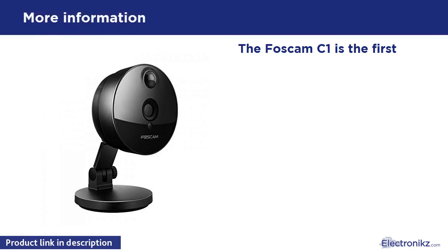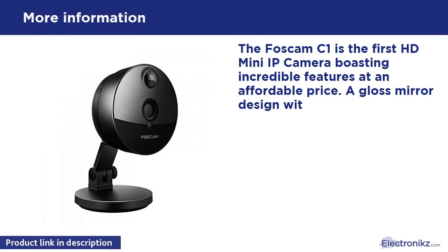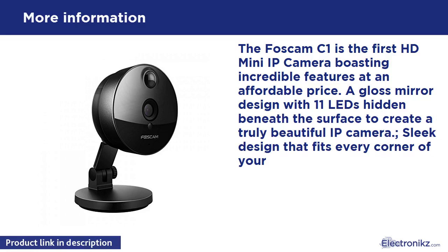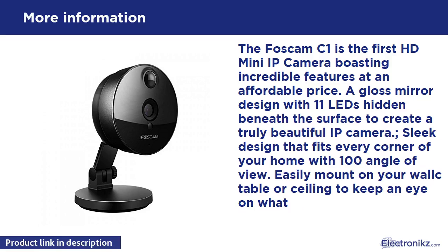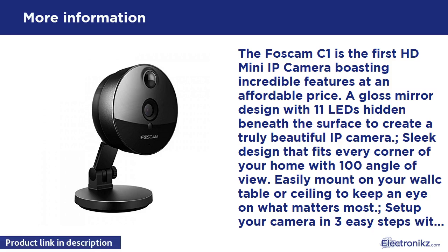The Foscom V1 is the first HD mini IP camera boasting incredible features at an affordable price. A glass mirror design with 11 LEDs hidden beneath the surface creates a truly beautiful IP camera, with a sleek design that fits every corner of your home with a 100-degree angle of view.